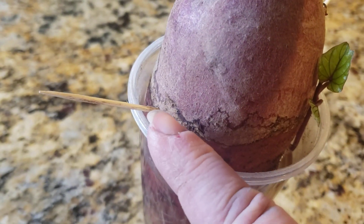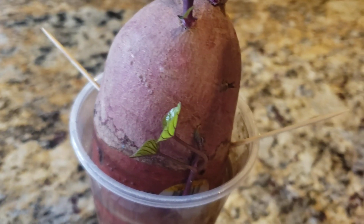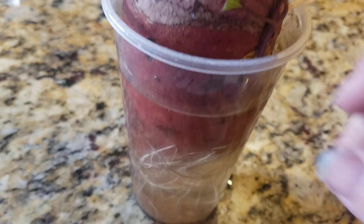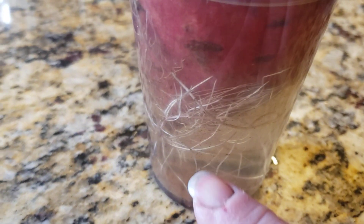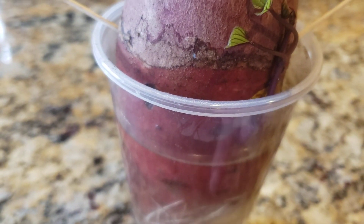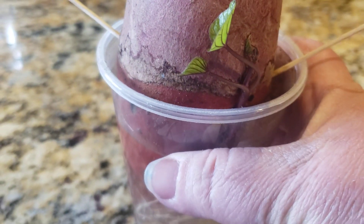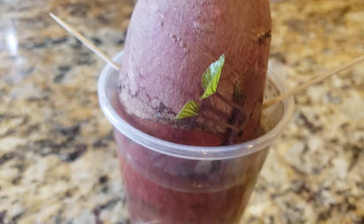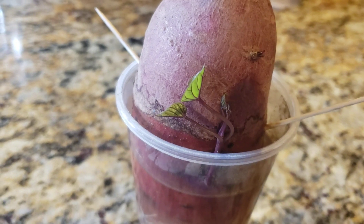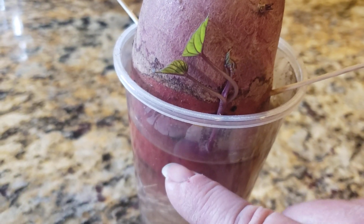I put two toothpicks, one on each side — some people put three, you can put four — just to suspend them a little bit above the bottom of the cup so you'll have enough room for the roots. This is just a clear plastic cup. Plastic is what you want to use because it's the easiest way to keep them from leaking, and I just reuse these cups, putting them away in a bag to reuse for multiple years.